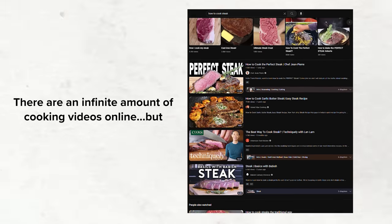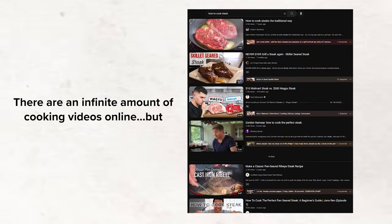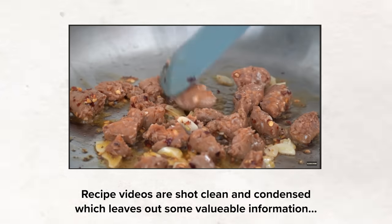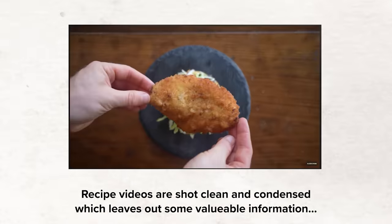You may be asking, interesting, but why five cameras? Well, there are an infinite amount of recipe videos online and each of them are cut to show the best shots in a clean and condensed format. I myself have contributed over 350 of them, but those videos struggle to properly demonstrate what it's actually like to be a home cook.